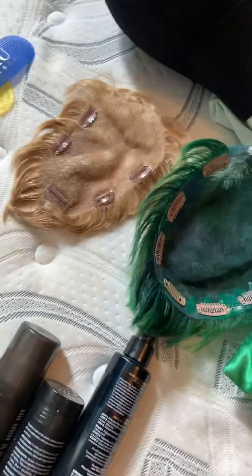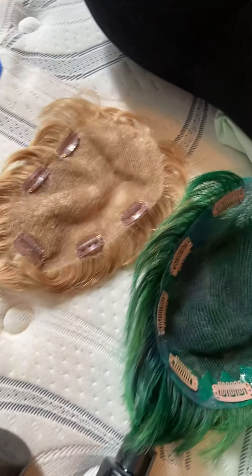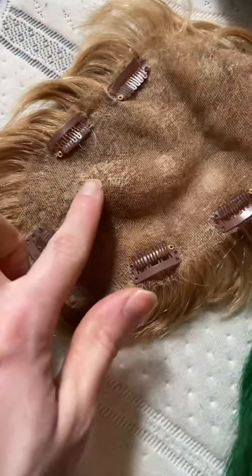Hey everyone, I deal with hair loss. I'm constantly re-recording this because I didn't rehearse it at all. These are lace wigs that have glue and tape in them.